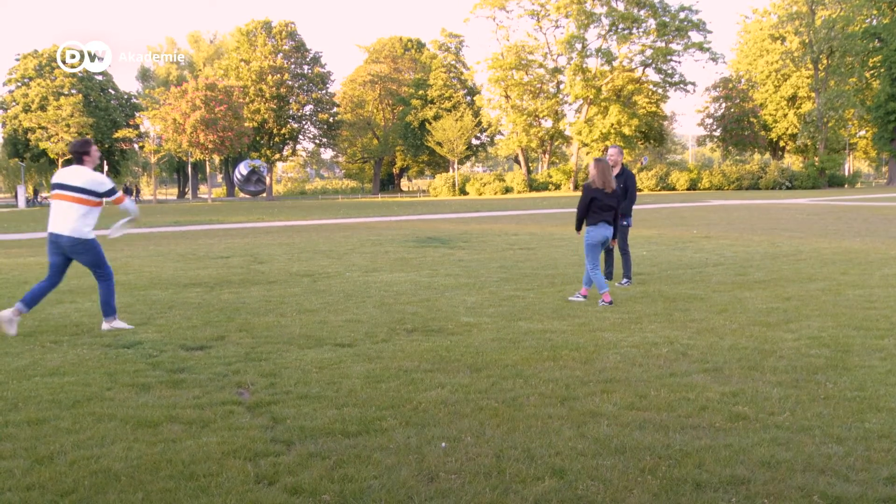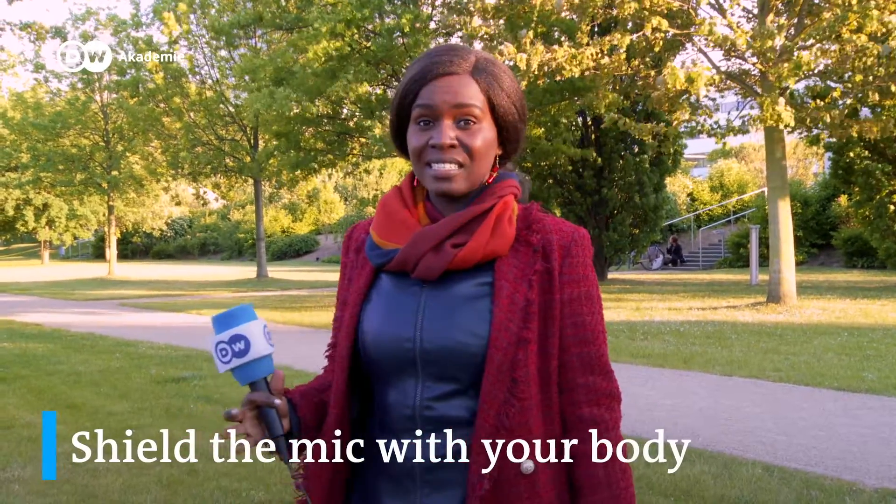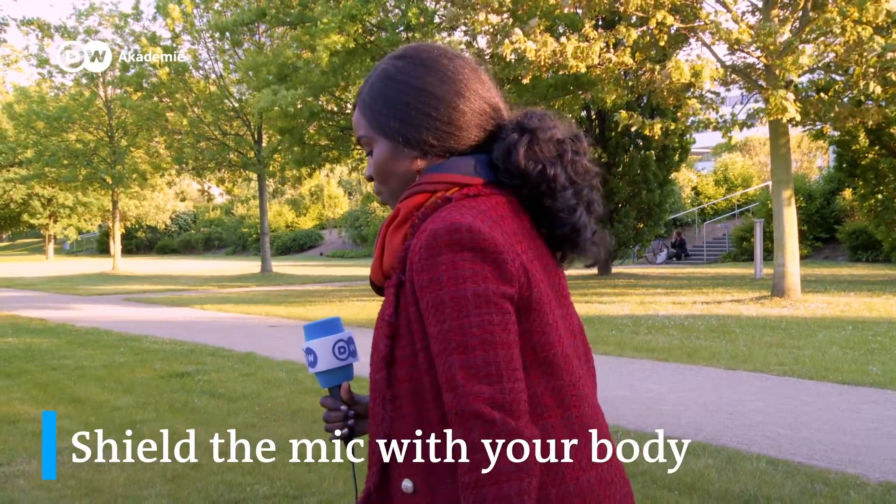You will never have total control over noise and disruption in the environment in which you are recording, but you can always find a solution. Simply ask your interview partner to follow you to a calmer location. If you are recording in a windy place, you can shield the microphone with your body.